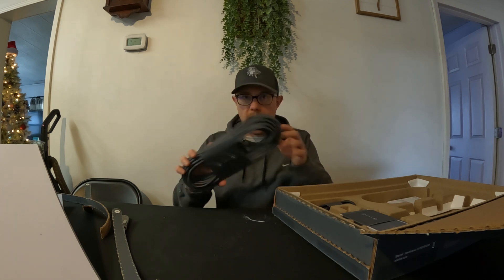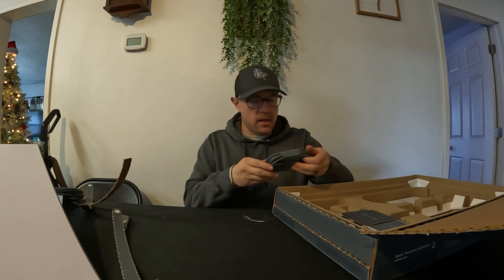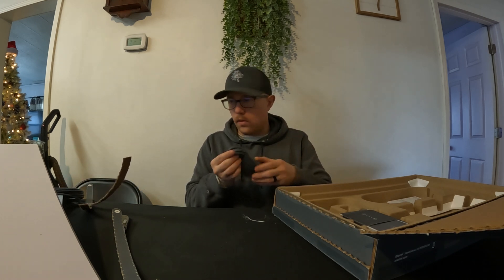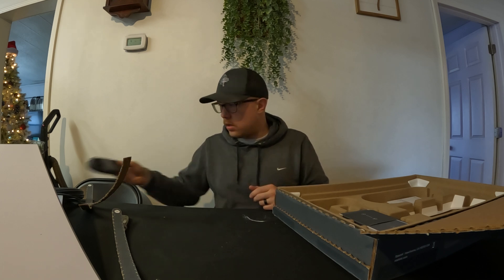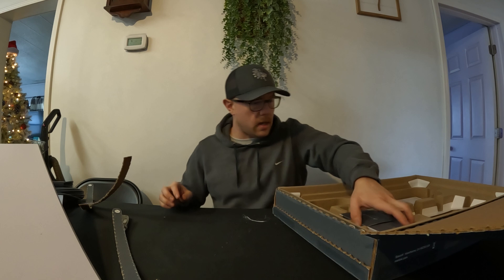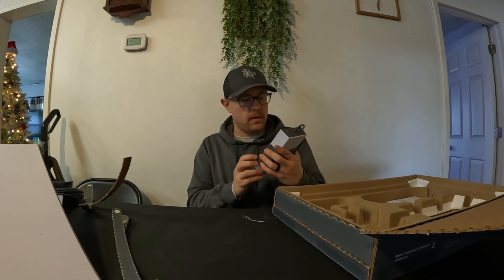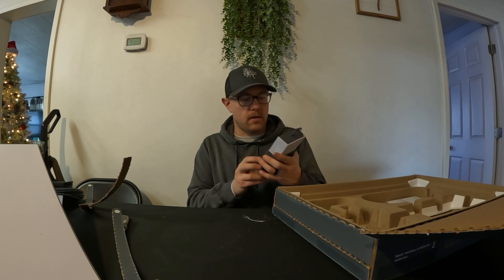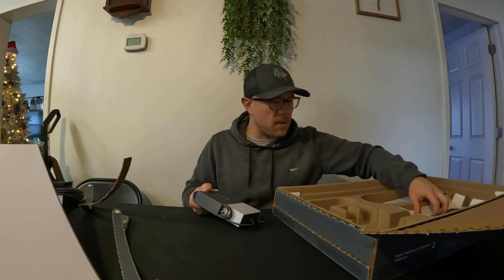So, 75-foot cable also in there. This is the power for the router. And then we got this guy — what is this? I don't even know what this is. Oh, it's the power supply for the router, it looks like. Kind of heavy. Not a whole lot in the box, guys.